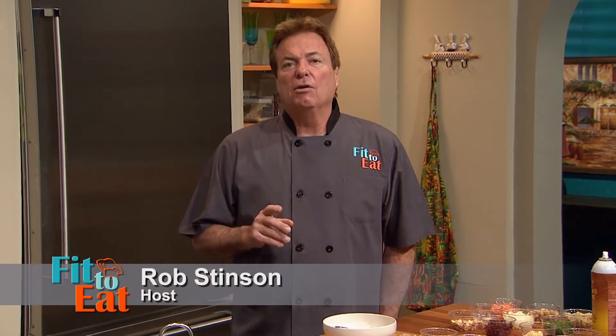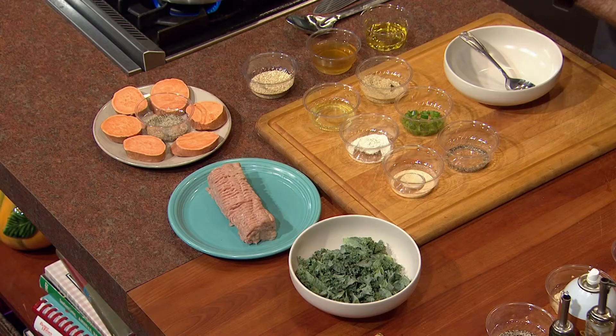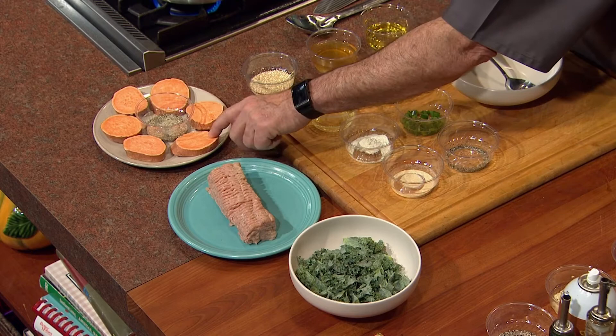Welcome back to Fit to Eat. I'm your host Rob Stinson, and my guest today is the host of MPB Radio's Grassroots, Bill Ellison. Bill, welcome to the show. I understand you're like a gourmet chef, so I just don't even need to do anything, right? Just kidding — got to have a little bit of fun. Anyhow, this is going to be a fun one. We are going to make little baby turkey sliders, the bun is going to be these beautiful little sweet potato rounds, and then we're going to have a Moroccan-style salad and a nice little dill sauce.